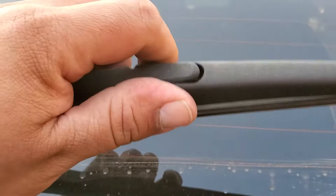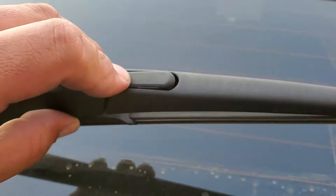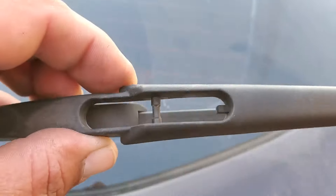We're going to grab the wiper blade, pull it up, and press this down. You're going to need both hands for this. I found it easier that if you pull from this side, it will allow it to come out easier.